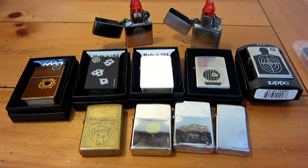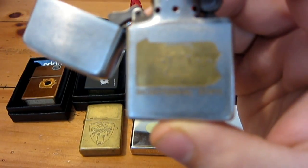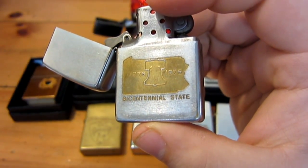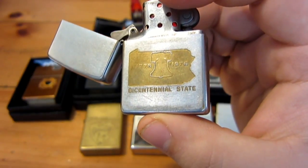As you can see, the middle row here are the brand new ones that I got. I should have just posted a video, or I will right after this one, on this Pennsylvania Bicentennial Zippo. I showed this one in a past video and had a question about it being authentic, and I'm going to give you an update in a separate video on that.